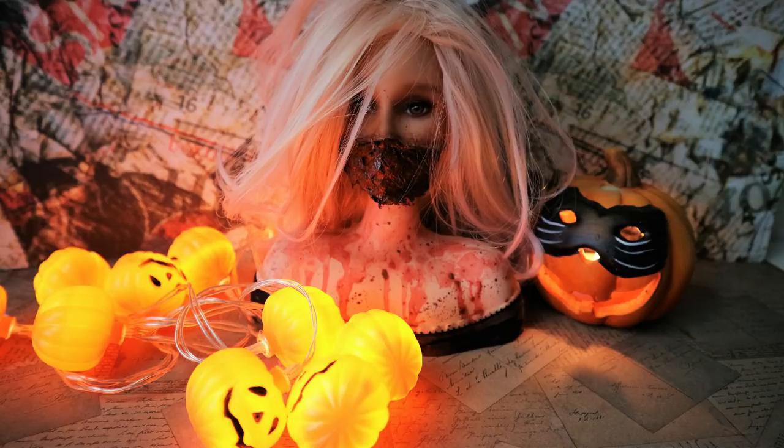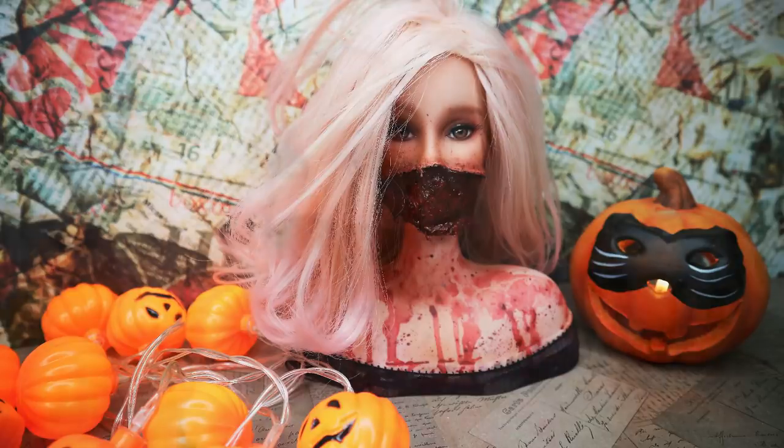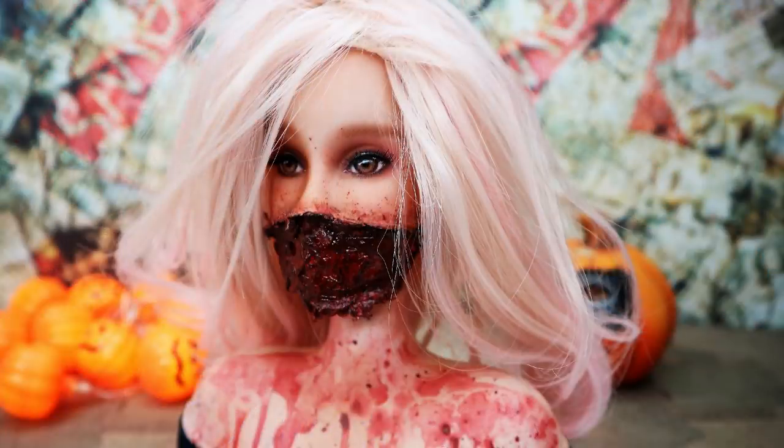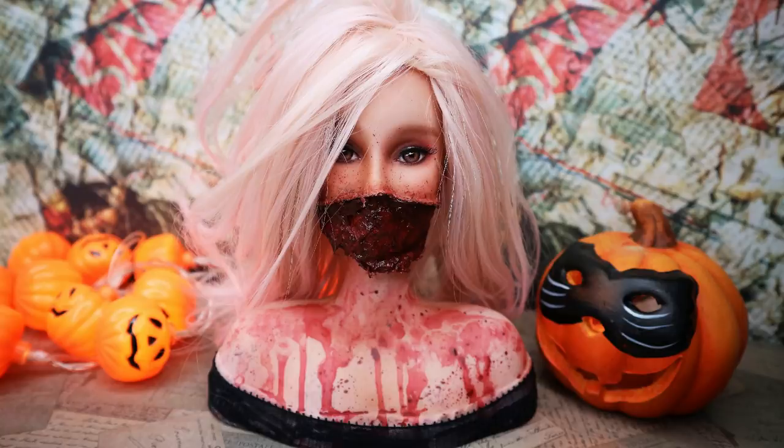The Halloween marathon this year is officially over today! Last year I made two dolls, this year already three! What will be next year then? Who knows? Or maybe I should just make scary dolls sometimes without waiting for Halloween? What do you think — do you like these kinds of repaints? Or is it all maybe a little bit too much for you?